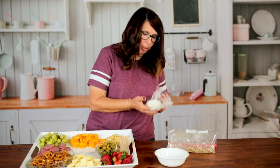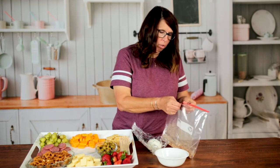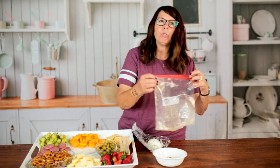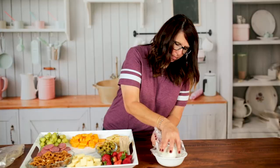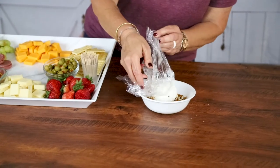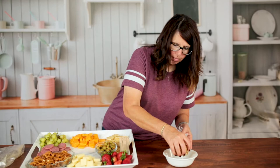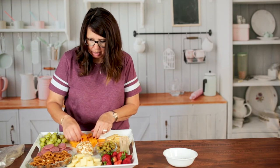We took the cheese ball out of the refrigerator and we're going to take the crushed pretzels. Again, if you like any kind of nut or anything like that that you want to roll this in, you can use those as well — you don't have to use pretzels. I'm going to use the plastic wrap because this is still a little bit soft, and you just kind of roll it around in the pretzels until you get it covered. Then we're just going to put that right here in the middle. It's going to slide a little bit but that's okay.